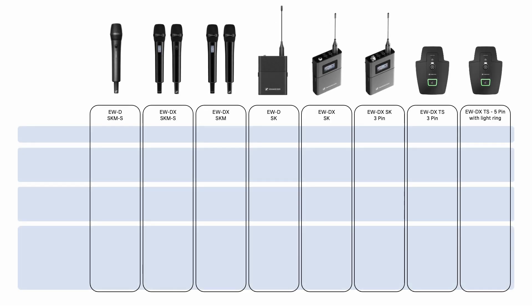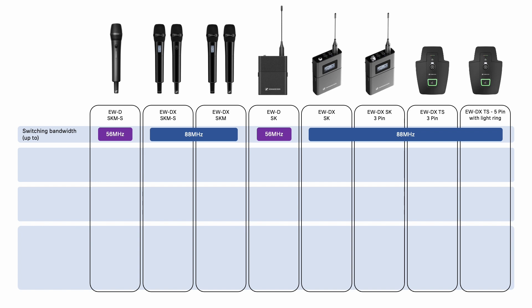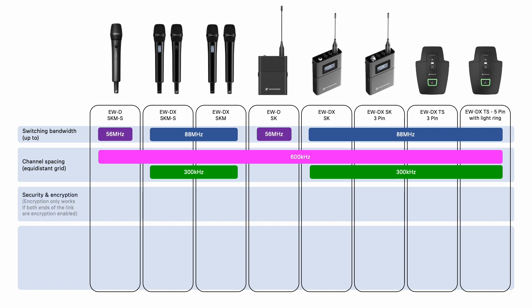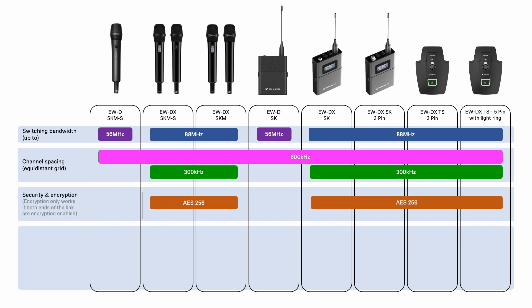Let's put them side by side to see the features of all of them. Just like our receivers, the EWD-SK and SKM-S offer 56 MHz of switching bandwidth whereas the EWD-X transmitters offer 88 MHz. Channel spacing and the equidistant grid follow the same rules — EWD offers 600 kHz whereas EWD-X offers this and 300 kHz in link density mode. All EWD-X transmitters offer AES-256 encryption, which is not available on the EWD transmitters. EWD-X also offers in-device charging through charging contacts built into the SK and SKMs, and for the table stand transmitters you have the choice of USB or inductive charging, just as you're used to with SLDW.